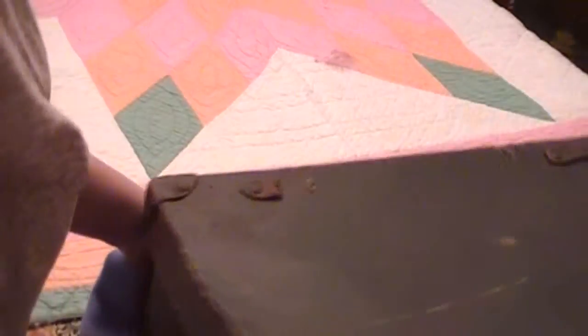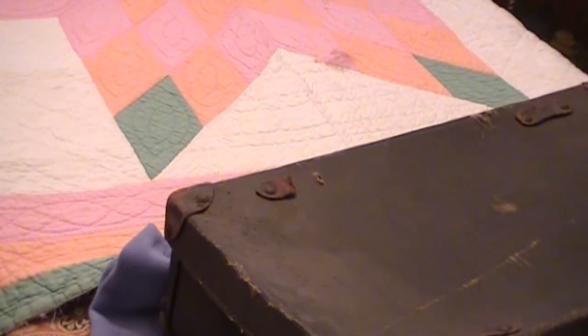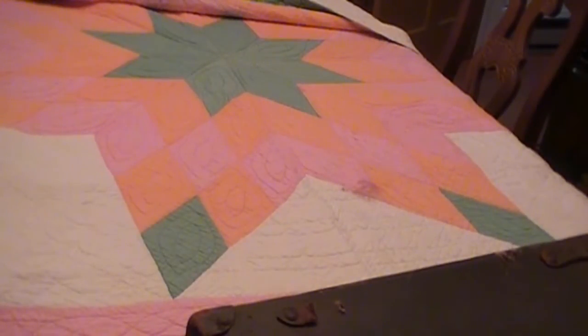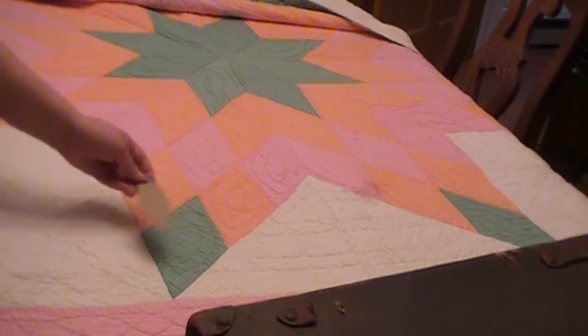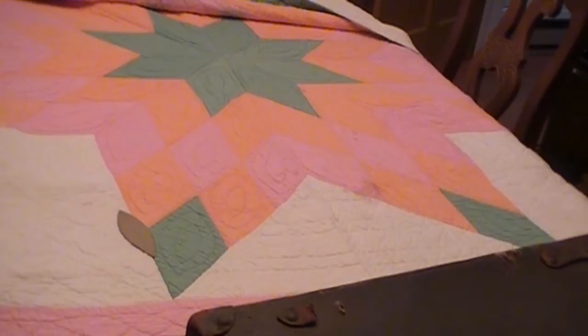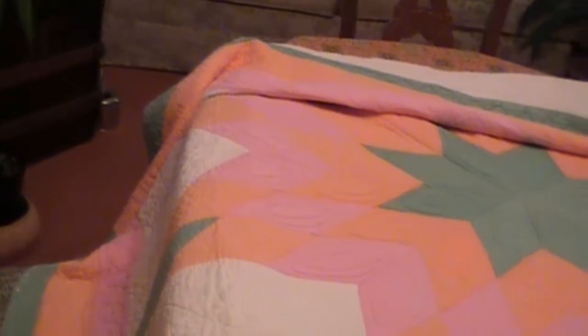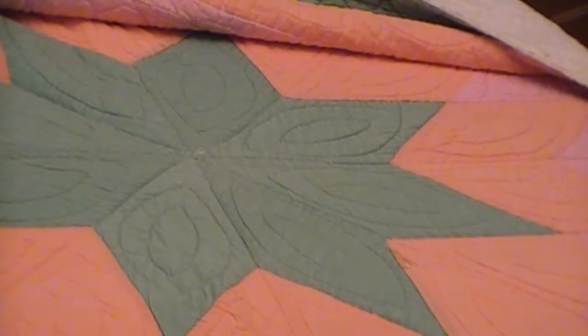I'll show you my quilt. This is the only quilt that's left from my grandmother. This shape here seems to be the pattern that was sewn on it. I'll bring the camera closer so you can see — let me zoom in. This shape fits in here exactly — I put it on there.